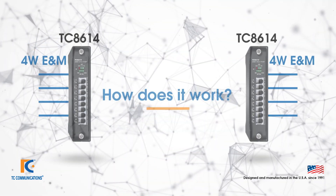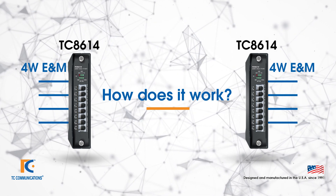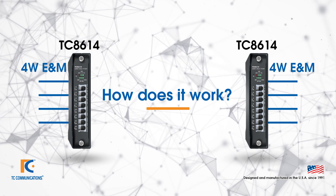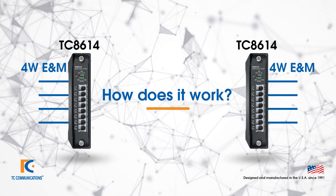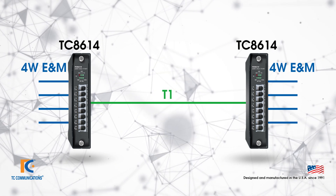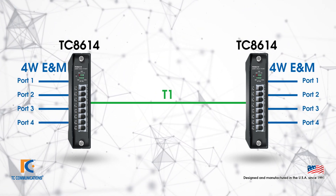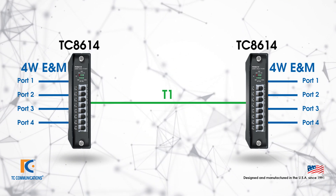So how does the Mini Channel Bank work? In this case we'll use a four-wire E&M example with a TC 8614, but all of the applications work essentially the same way. Put one card at one site, put the other card at the other site, and connect them with either a T1 or an E1 line. This means that port 1 of card 1 will be mapped to port 1 of the other, port 2 to port 2, and so on. It really is that simple.